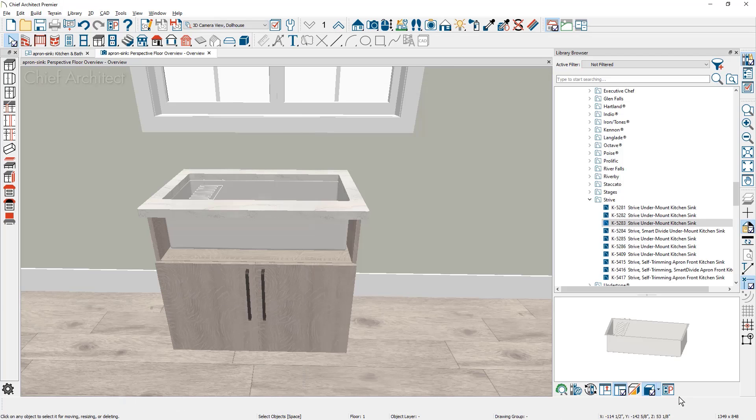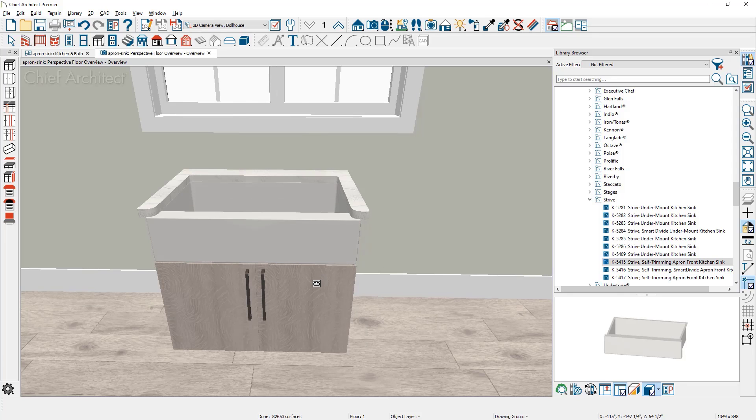If you are placing a manufacturer's apron sink, come over into the library, find the apron sink, select it, and click on the cabinet. That will replace the undermount sink with the apron sink.